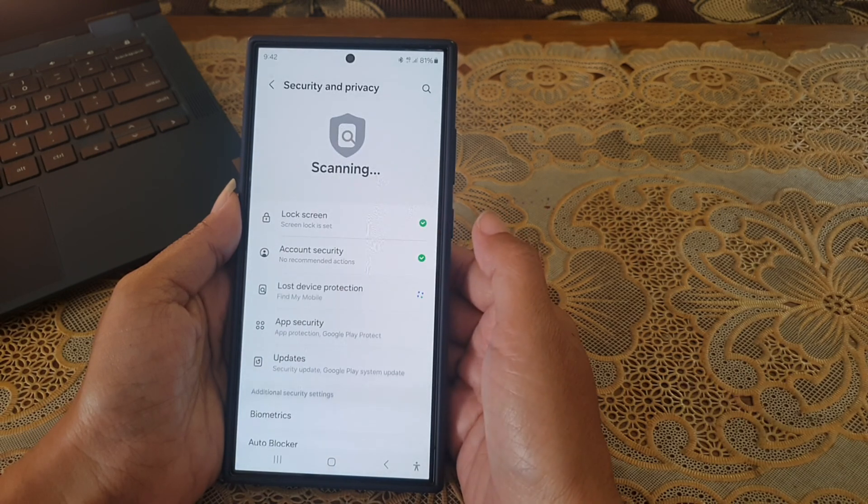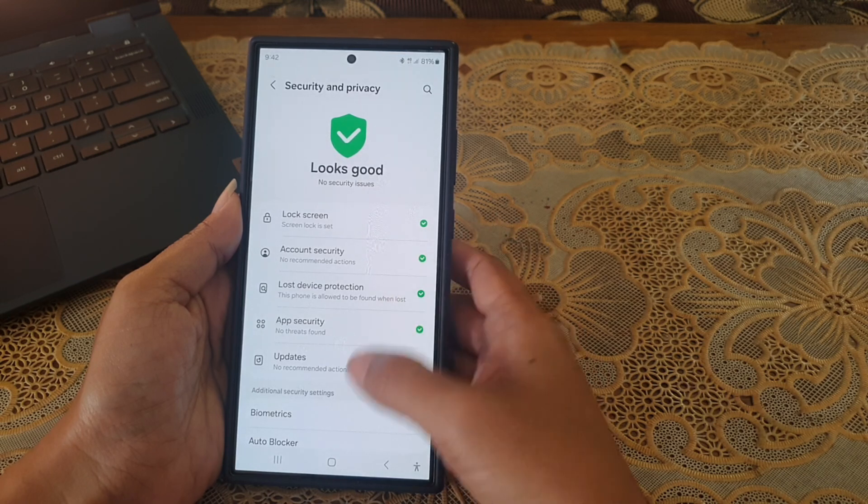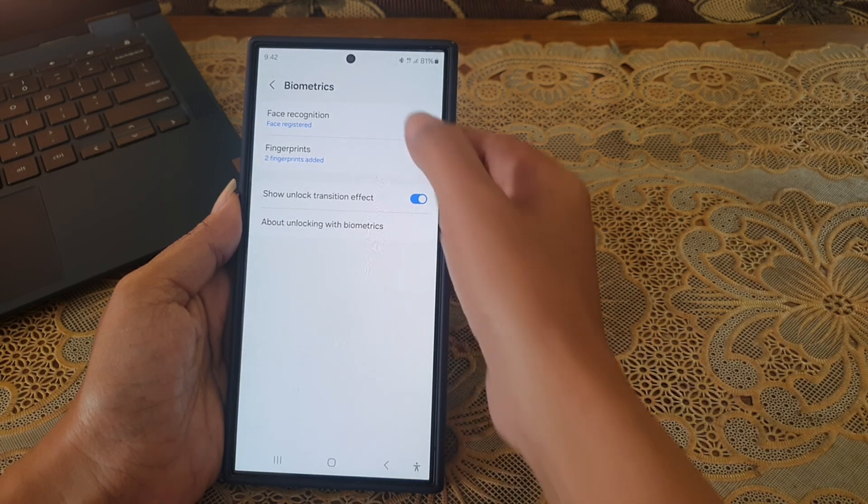Under the additional security settings section, tap Biometrics, then tap Face Recognition.